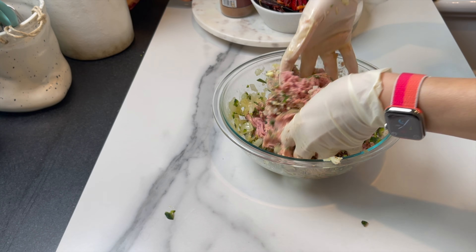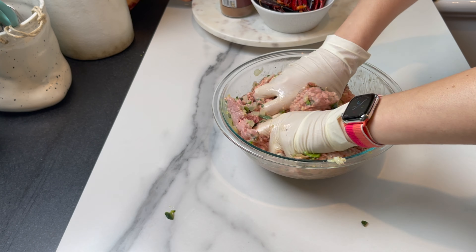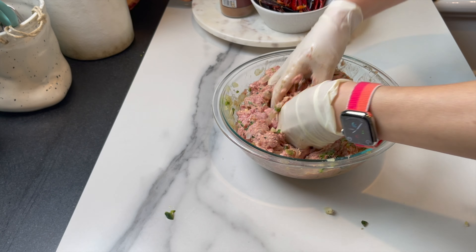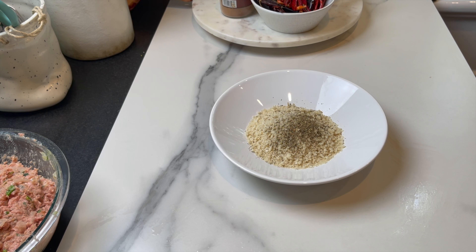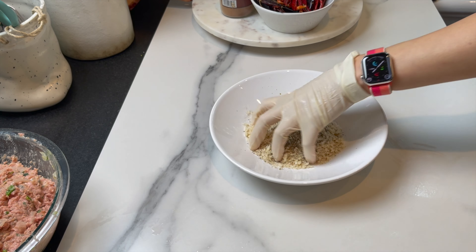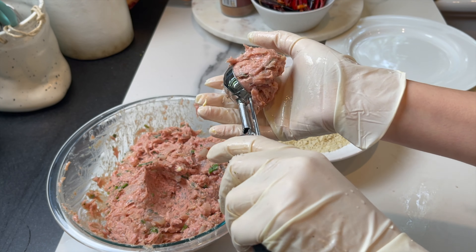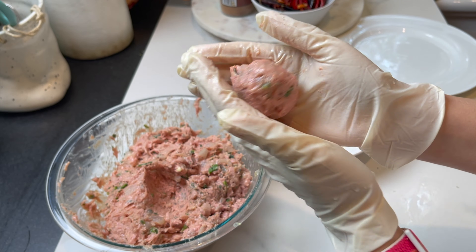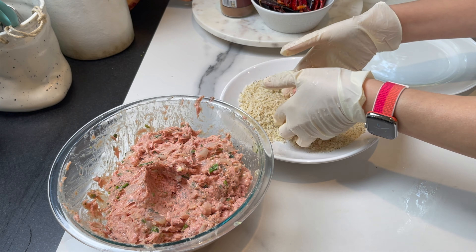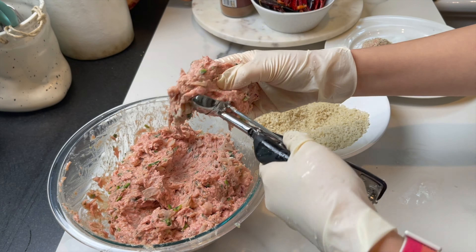As soon as it comes together, I form some large balls. You can use a cookie scoop or your hands. At this point you can bake right away, or you can coat with some panko crumbs. I'm going to sear them before I place them in the oven — you can skip that step — or add a little crunch and do as I did. Just make sure to season the panko crumbs with a little bit of Italian seasoning and some salt, then coat and set aside.